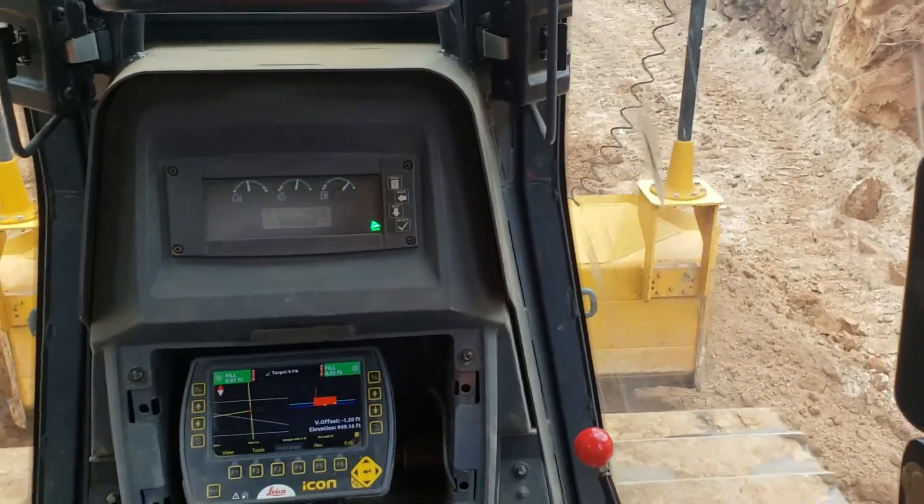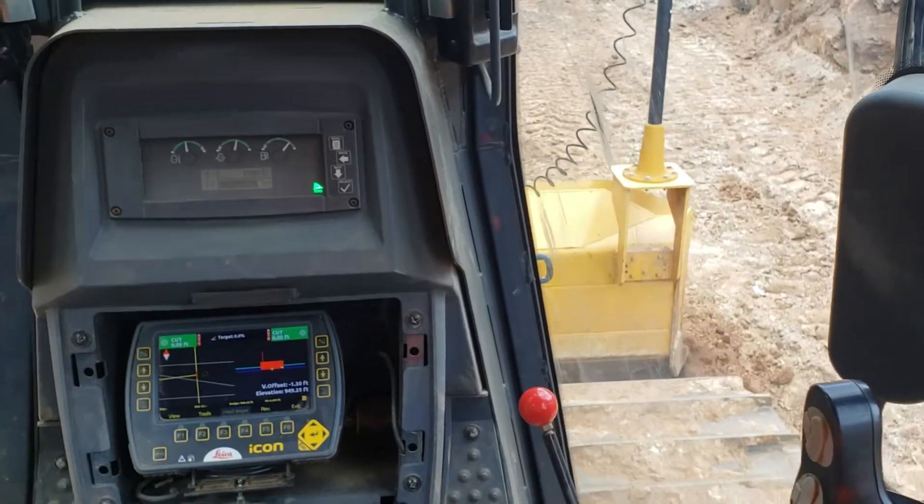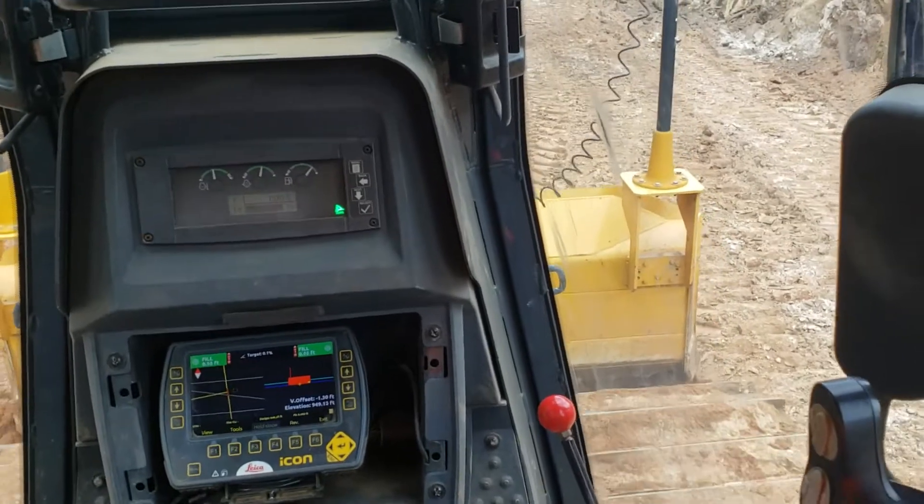It's best to take your time, go a little bit slow. The slower you go, the more precise you're going to be. As you can see, the numbers here on the screen are barely getting in and out of tolerance.